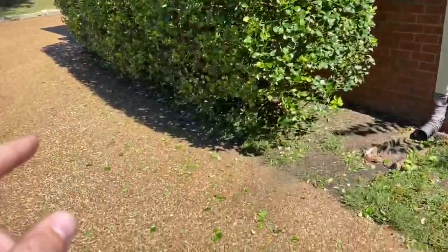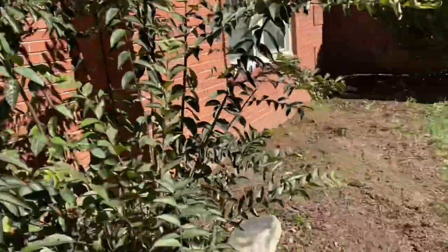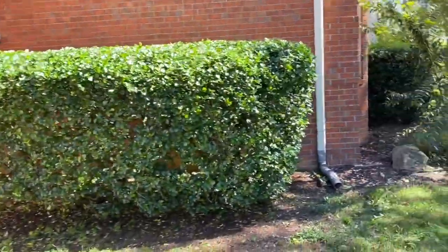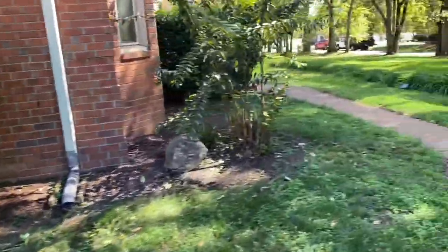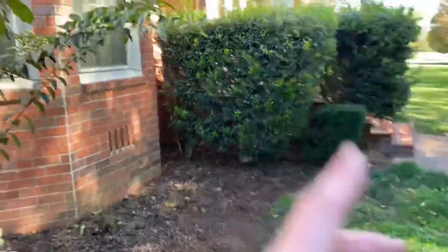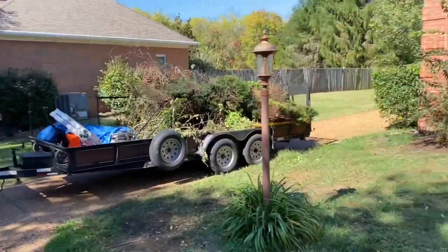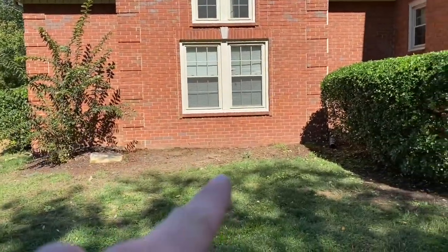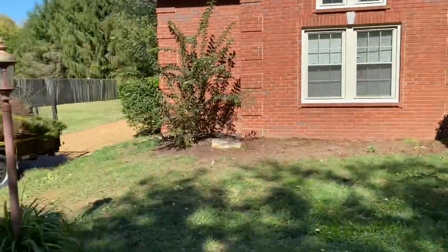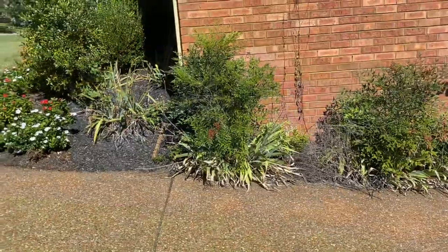Got it all cleaned up, just gotta blow off a little bit right there. As you can see, the back is pretty much clean — ripped these three bushes out, got this bush all trimmed up, ripped these two bushes out and then the three out on the other side. Now we're gonna go ahead and get out of here, come back and put some plants in — knockout roses there, some hydrangeas there, and a hydrangea on the other side. Probably do that a different day. Gonna go grab some lunch and see what else we get into today.